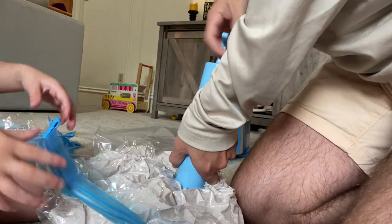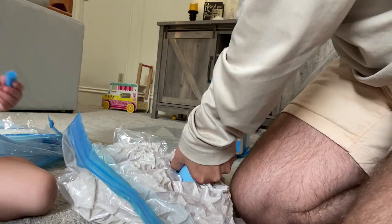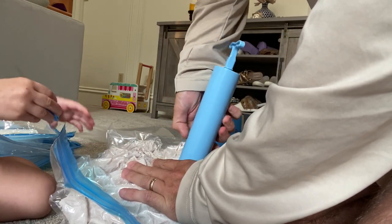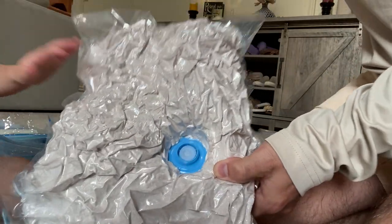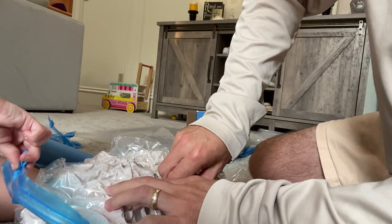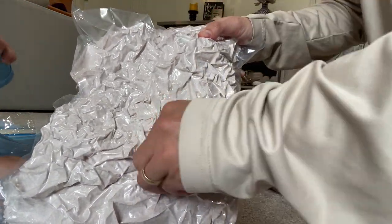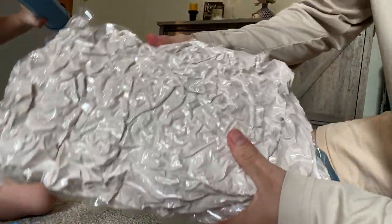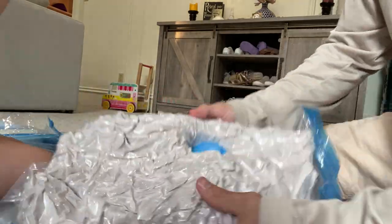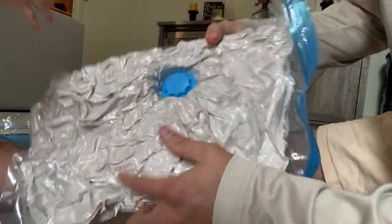Whoa, look at this thing! Okay, stop — there we go. If you unscrew it, does it let all the air back out? No, you just screw the little valve back on. This thing is hard as a rock — look at that. You could do this even better, but look at that — that's a blanket. That's pretty cool.